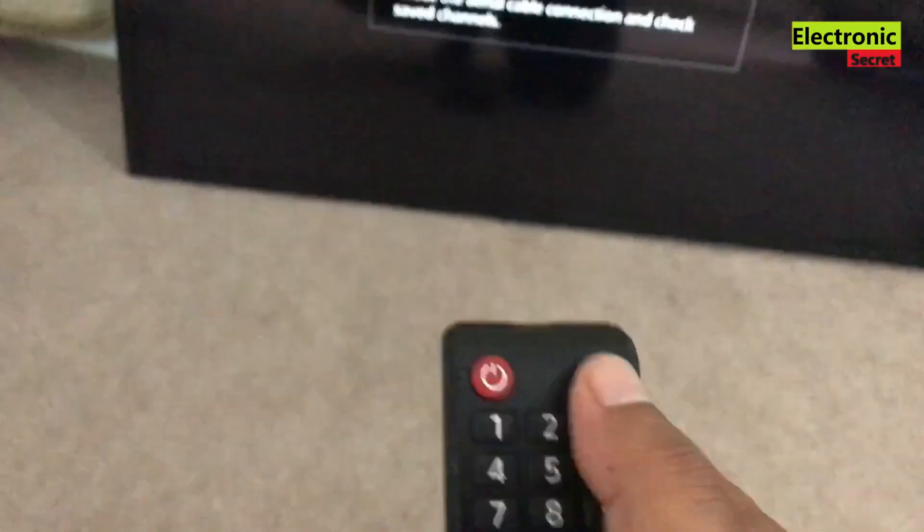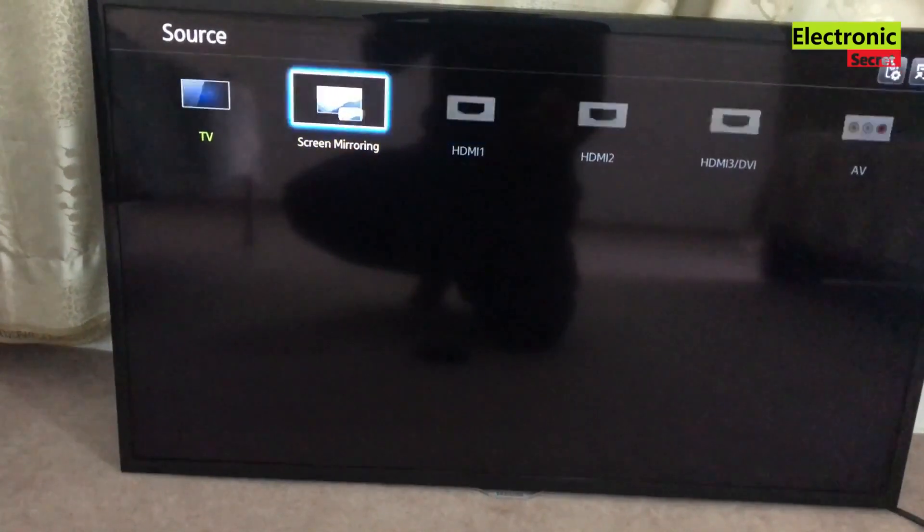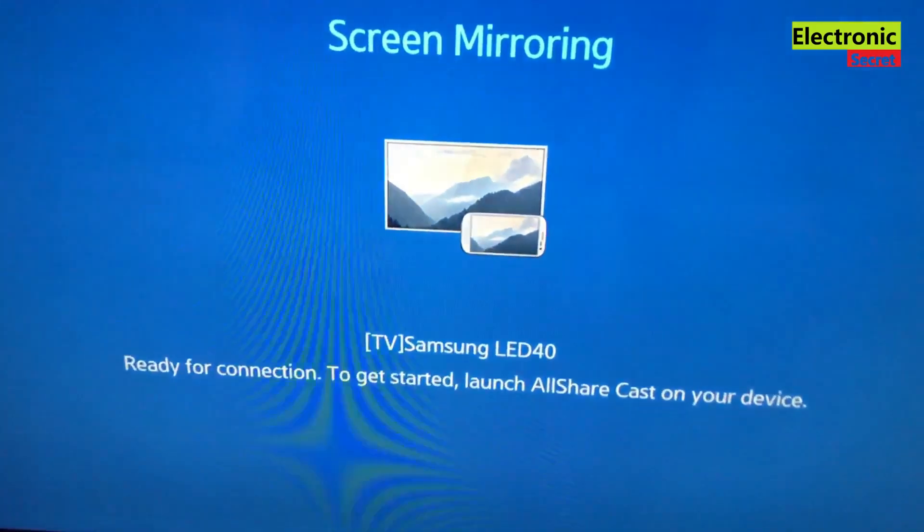Now go to the TV screen and press the Source button on the remote to select the Screen Mirroring option. When you press Enter here, it will show 'Ready for Connection' along with the TV name and model.